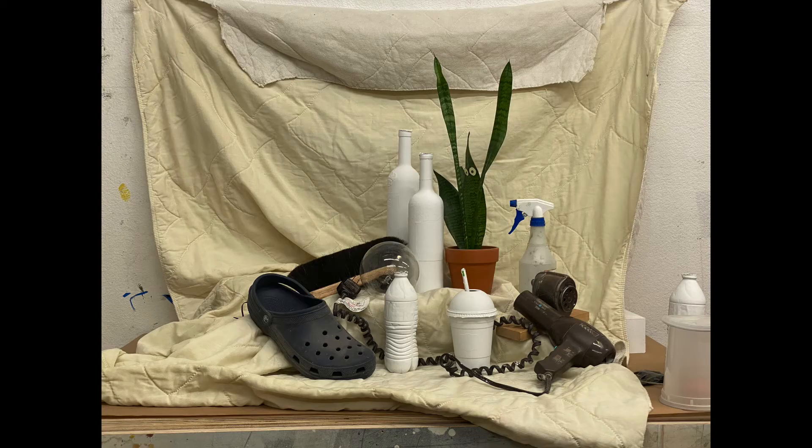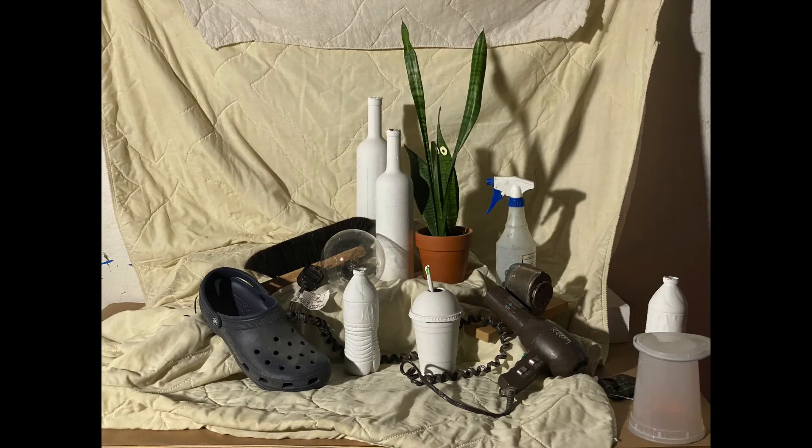This is the finished still life, and here it is with more dramatic lighting. I'm lighting it from the side so I get some shadows across the objects.